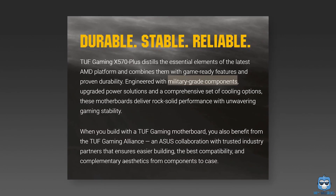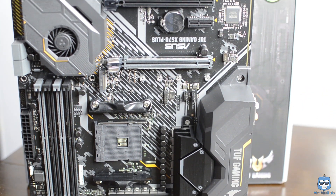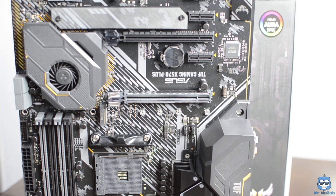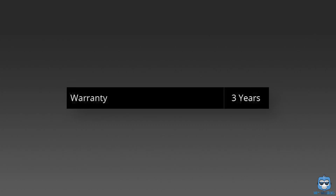By TUF, ASUS means military-grade components have been used on the motherboard. I personally liked the design overall, including the heatsink design — though that's totally subjective. The all-black themed motherboard will suit a black themed case. ASUS claims the heatsink is validated for 60,000 hours plus, which is almost seven years. However, the warranty is only three years — so that's just 26,280 hours of support. Yeah, I definitely used a calculator for that.